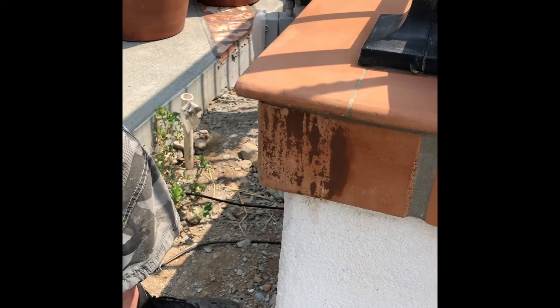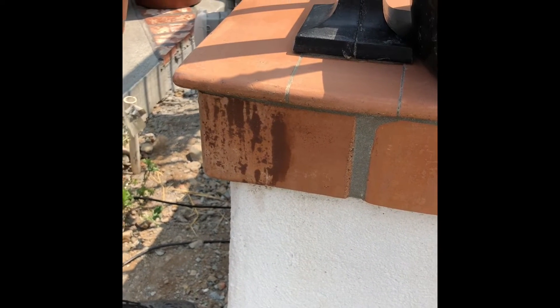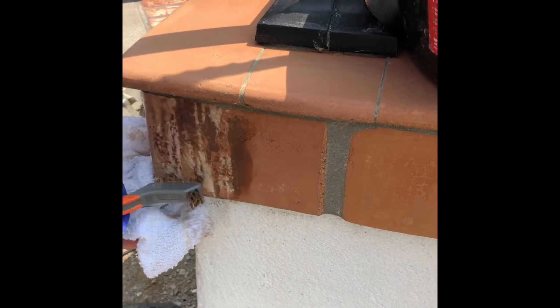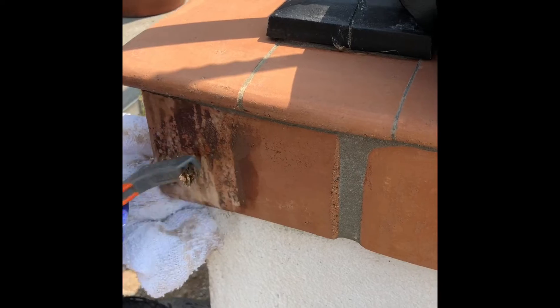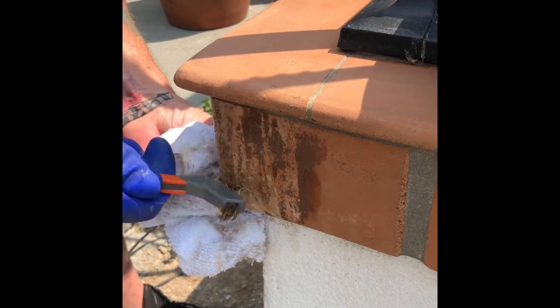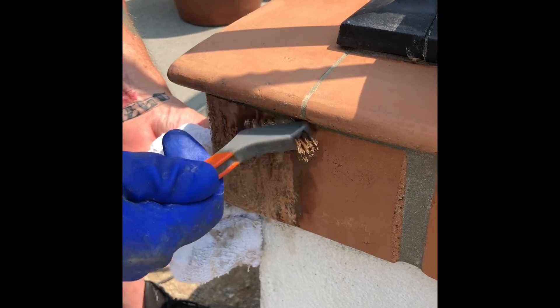We're almost there — we're actually starting to eat into the tile a little bit, but that happens sometimes when you're trying to get rid of this stuff. There's no other way; sometimes you've got to get a little aggressive. When you go to seal it, it's not bad enough to change anything.